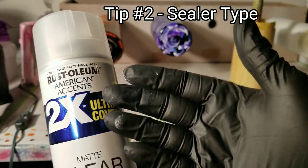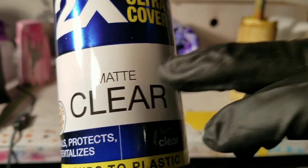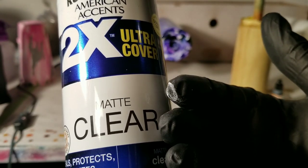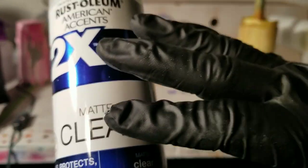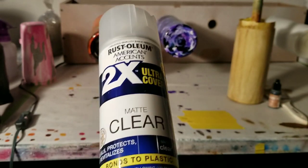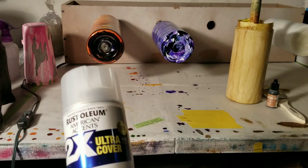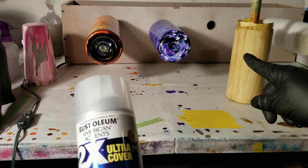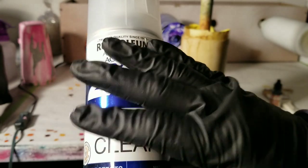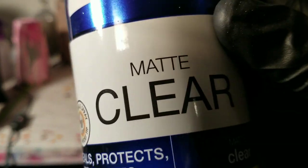Tip number two is the type of paint you use. I like to use Rust-Oleum American Accents 2X matte clear. The important part: don't use glossy, use matte. That way when you spray sealer over it, it's not slick and shiny, which will repel your resin when you go to resin it. I stick with the same brand — I use the ultra matte white, which is what I coated these project pieces with before doing the technique.